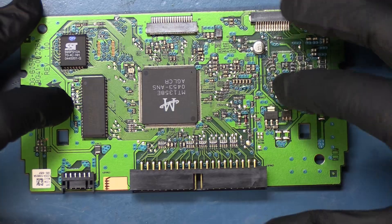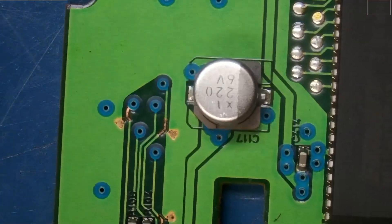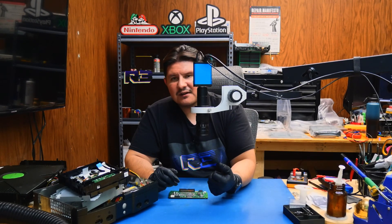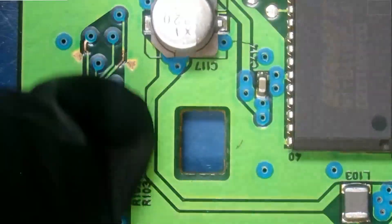We'll be replacing these five capacitors right here. Wow, that's interesting — it looks like we have a little bit of corrosion. I must admit that when I opened up this DVD drive, it did smell a little musky. Perhaps there's been moisture in this console at some period of time. It looks to be the only area that has this corrosion issue.